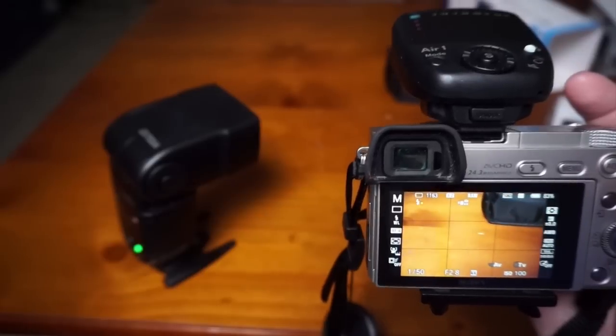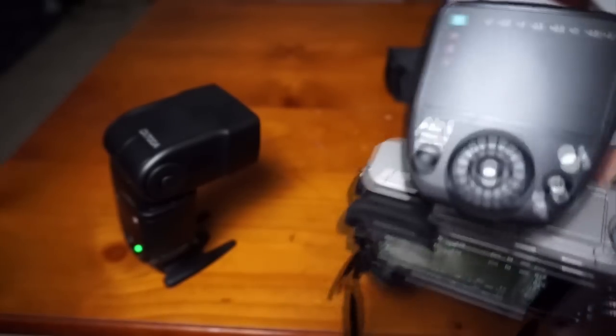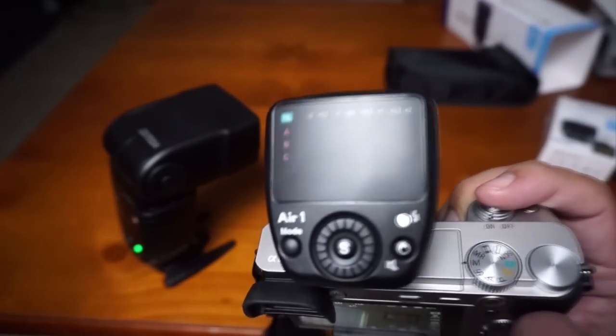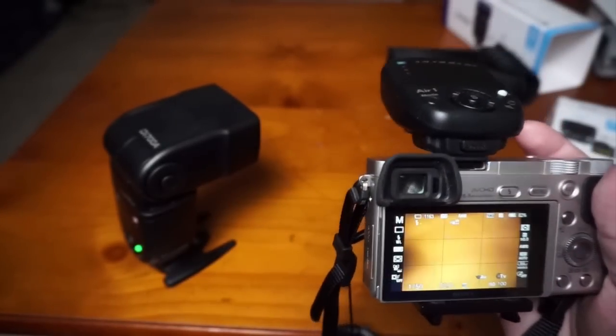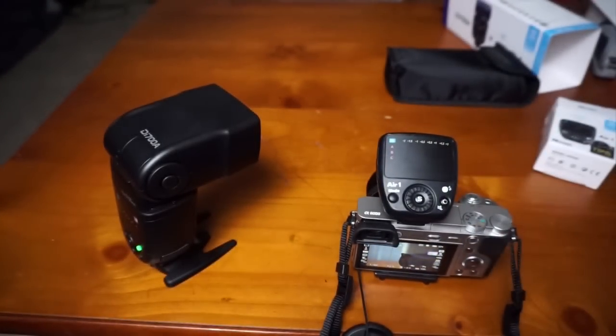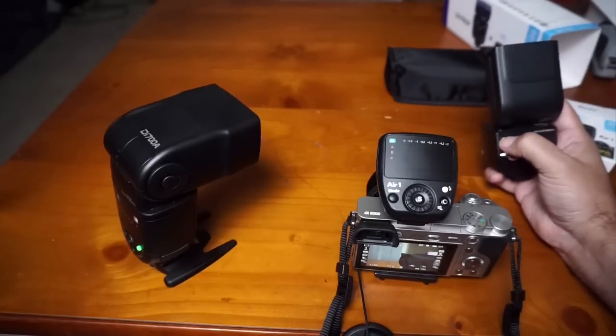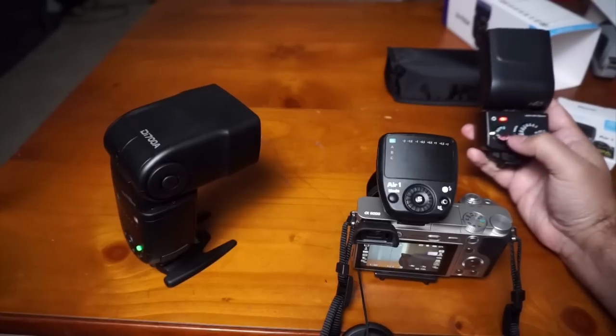It will control the power and everything from the commander. It looks like a pretty handy wireless solution. I can also trigger my other flash optically — I just need to put it in slave mode.